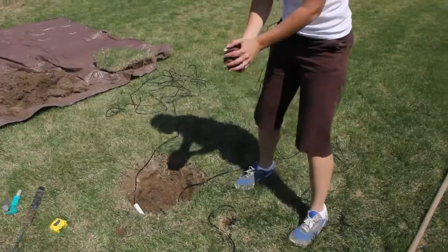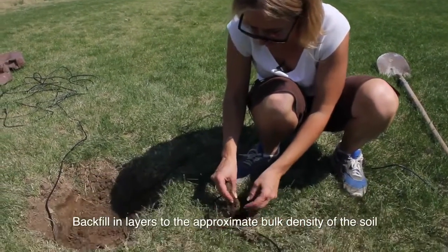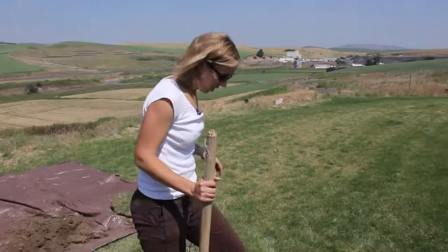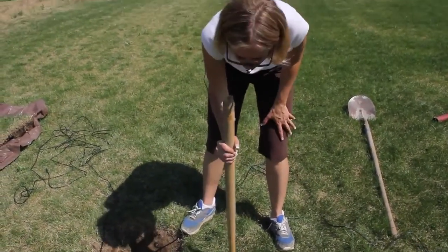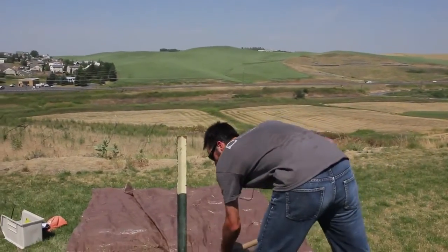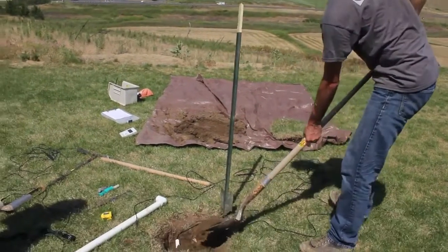Backfill the hole one layer at a time to the approximate bulk density of the surrounding soil. We're not going to measure this precisely — it's really going by feel. Doing it by layers and tapping as you go will help match the bulk density of the surrounding soil so that you're not creating any preferential flow patterns.